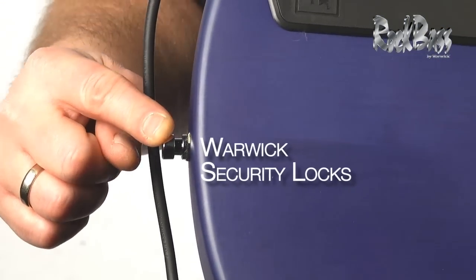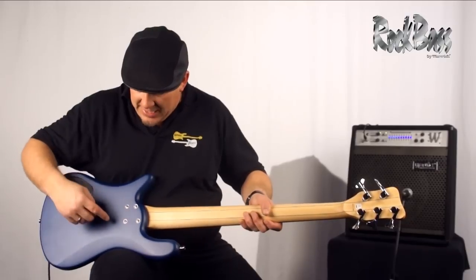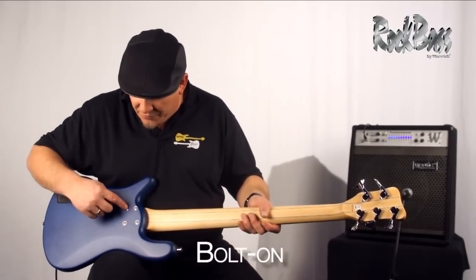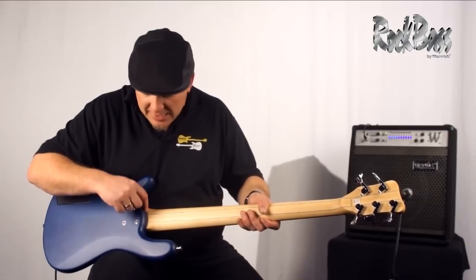Here we have the Warwick security locks that come standard on all Warwick instruments. We also have the bolt-on neck system, featuring four independent recessed neck bolts and an incredibly tight neck pocket.